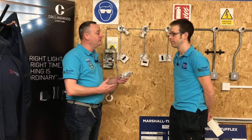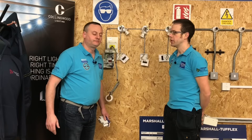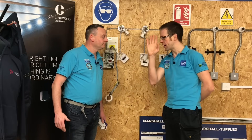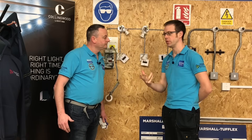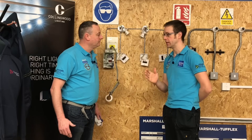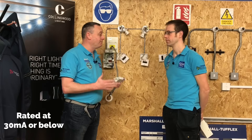The 18th edition has made some alterations to our thinking on domestic lighting circuits. Previously in the 17th edition RCD protection was highly recommended and required in certain circumstances, however it was possible to work around that RCD requirement — there were other ways to install cables to prevent having to use an RCD. Under the 18th edition, lighting circuits in a domestic installation have to be RCD protected regardless of how the cable is installed, and that RCD must be rated at 30 milliamps or below.